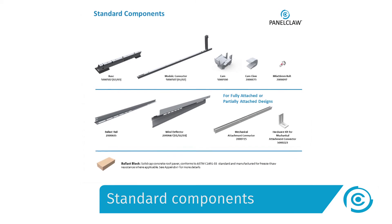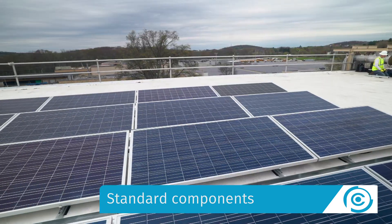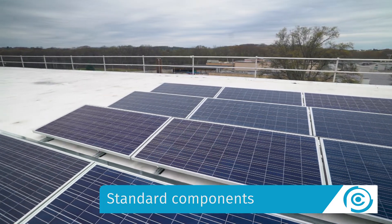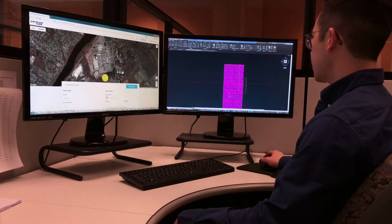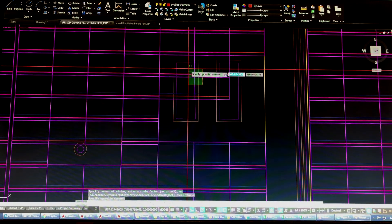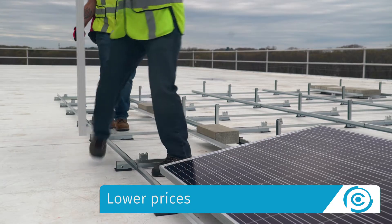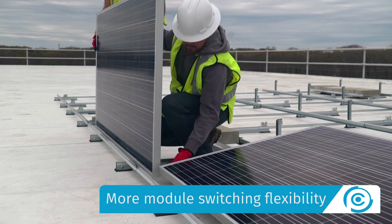Unlike our competitors' products, Panel Claw's ClawFR has standard components that span a wide range of module sizes. The system does not require custom manufacturing or on-site alterations if the module specification changes. ClawFR also allows engineers to layout arrays module by module to accommodate roof obstructions and to maximize roof coverage. The result is more power, lower prices, better lead times, and more module switching flexibility.